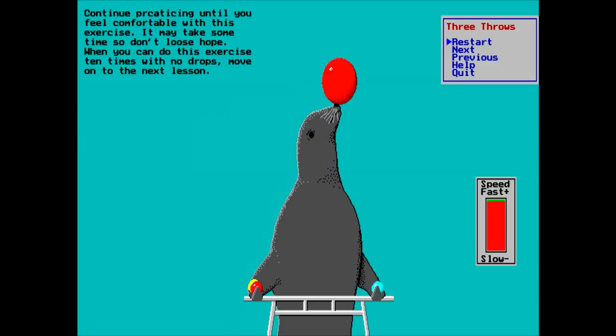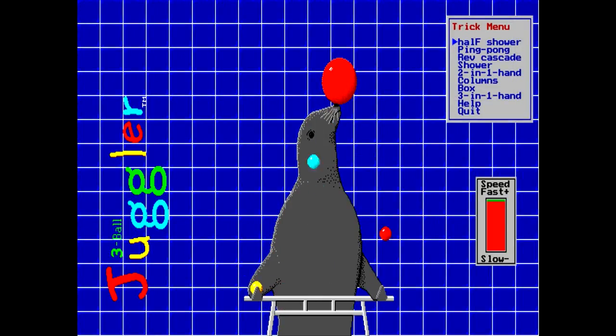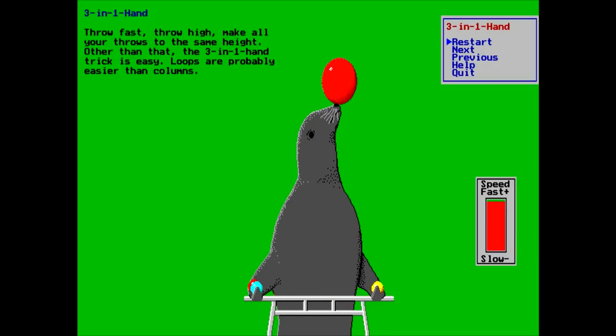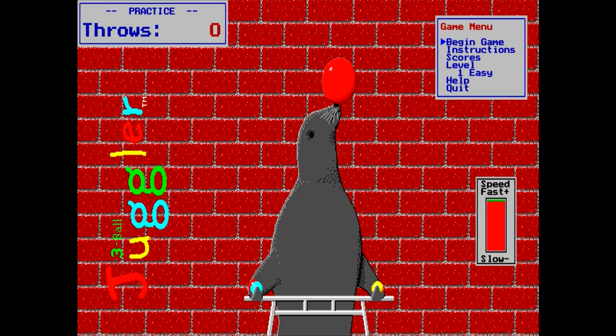So yeah, that pretty much looks like all this program is - it's basically a tutor on juggling. There's also a tricks section here, which looks like it goes into a whole bunch of different tricks. Yeah, that's definitely an advanced trick. Now there is a game mode here, but I have to wonder how this even works.